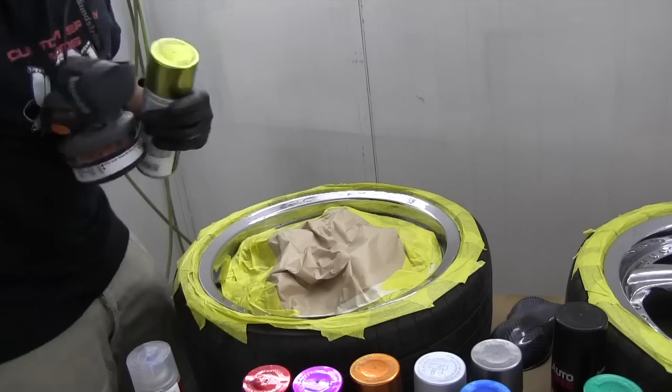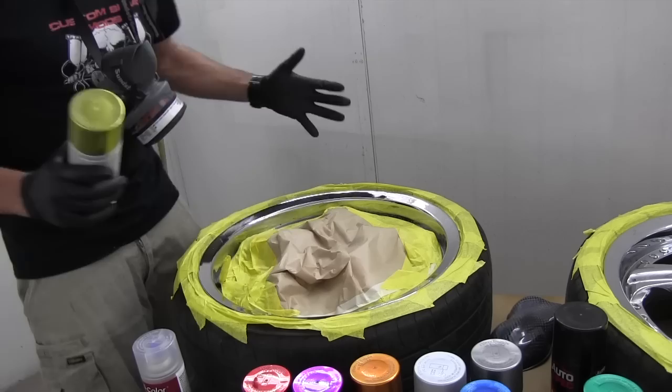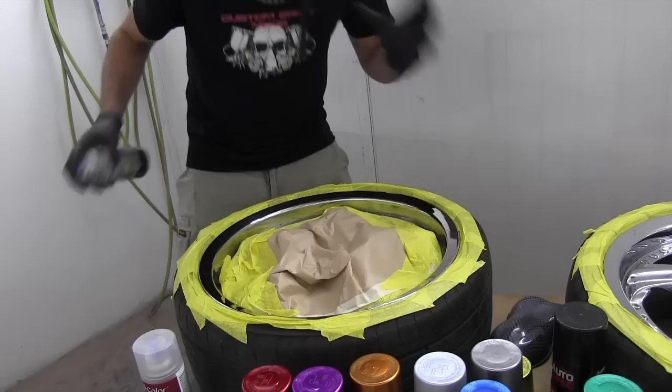I've already sprayed this with the Duplicolour adhesion promoter. That's going to help the Metal Cast stick to the gloss surface. Being gloss, you don't want to touch it with sandpaper or scuffing materials, so using that adhesion promoter definitely helps. What I'm going to do is shake up my can. It's really important to shake it. I also recommend wearing a mask.